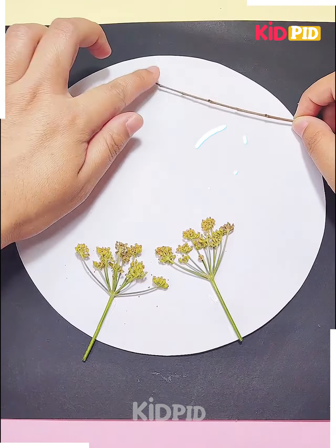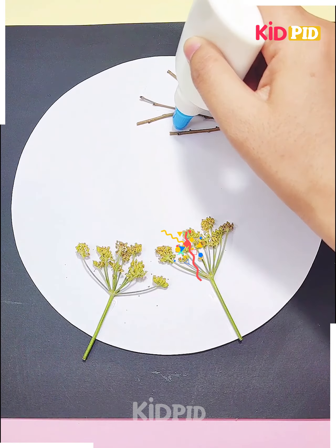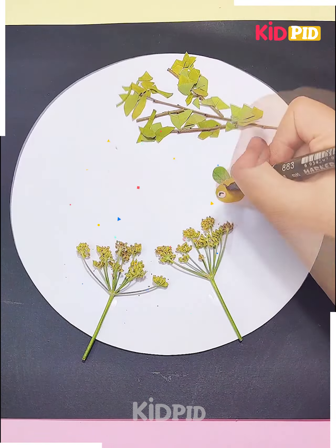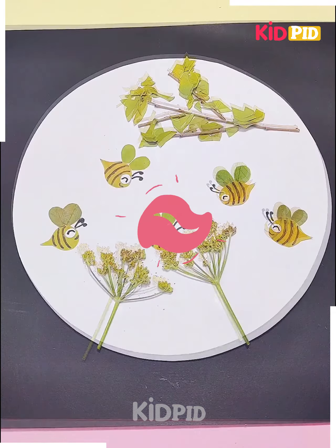Next we will make some honeybees flying around the flowers. We will use some leaves to make the honeybee. You can see how we are making it, and your honeybees are ready.